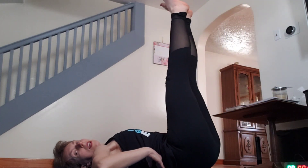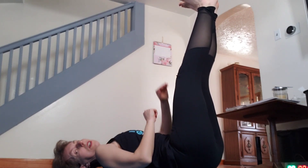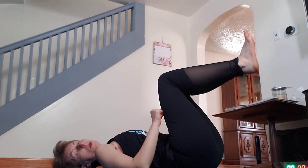Good! 30 seconds done. Now we're going to do toe touches. Lay down — shoulders on the floor, core tight, lower back on the floor. Legs up, flex your feet, core tight, and reach for your toes. If you're not flexible enough and want to modify, you can start with knees slightly bent.